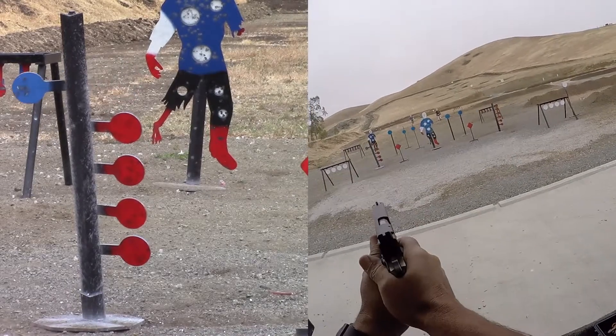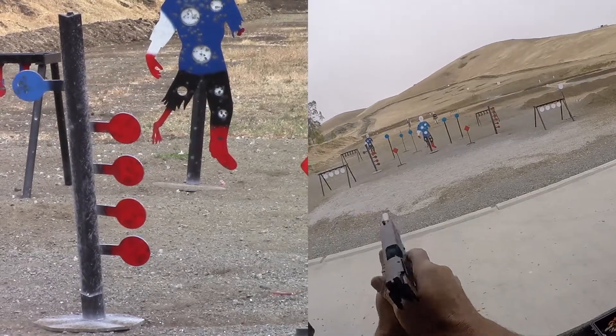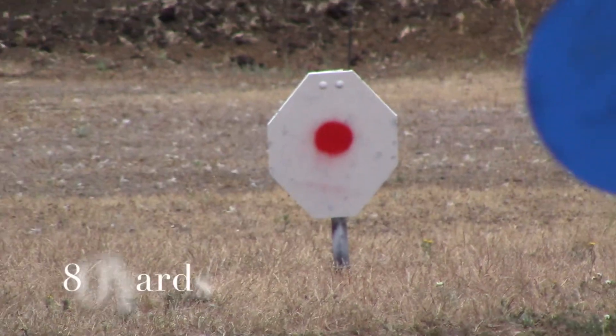80 yards, 1911, Sig Sauer, G10 Oak Piranha grips. No crosswind today.